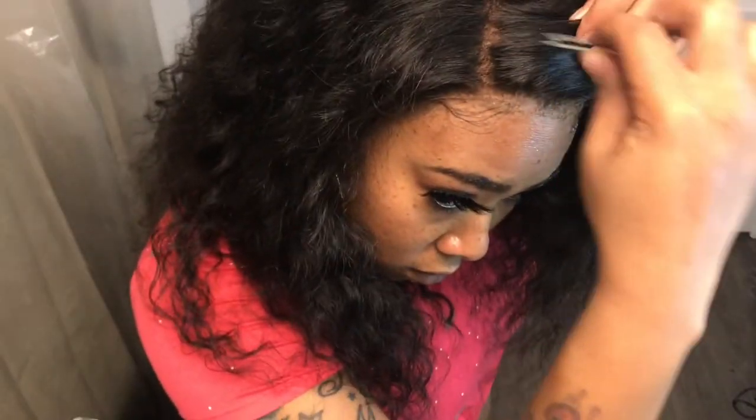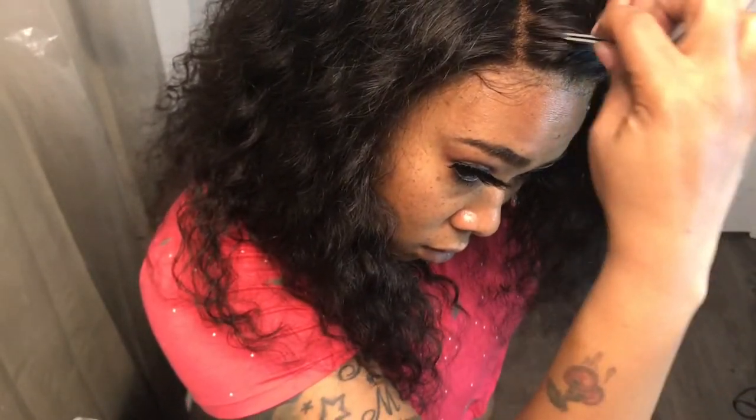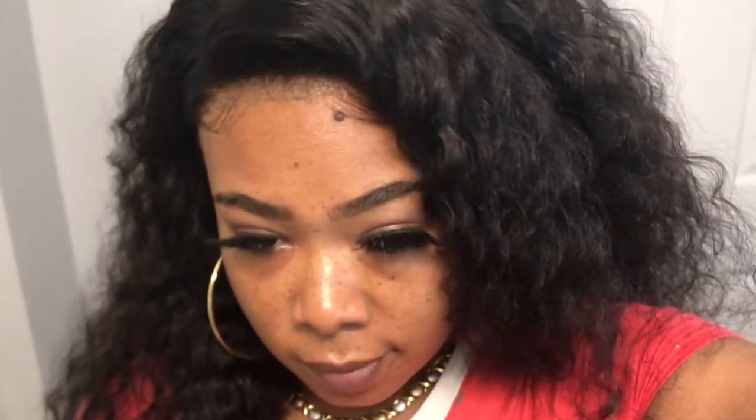A little hot comb action — I'm also plucking my part as well, just a little bit. As you can see, it's coming along. Look at that. Alright, little baby hairs with lace!